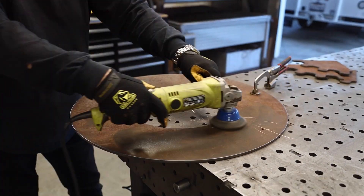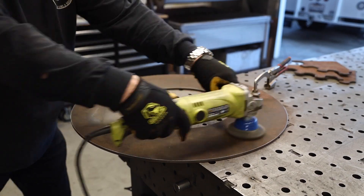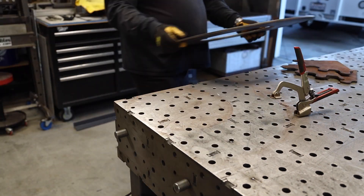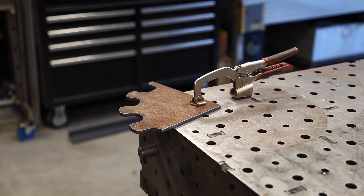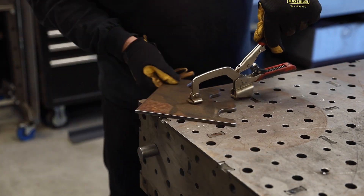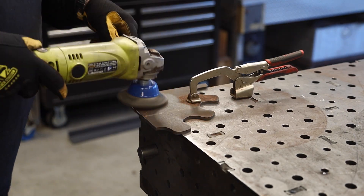Now I've got those pieces done, I'll take the wire wheel and go around and remove the rust on the hub as well. It was just a light coat of rust that came off fairly simply. Very little dross after all the cutting — I barely had to do anything to clean it off. It was a real clean cut on both pieces, the circle and the brackets.